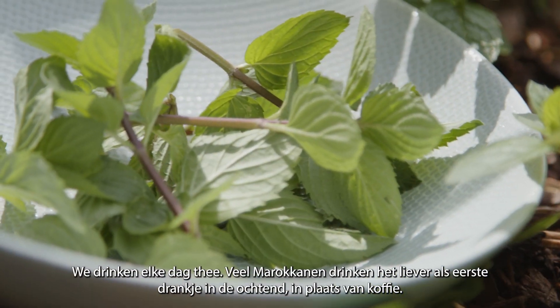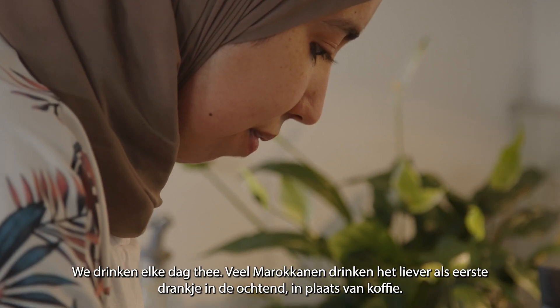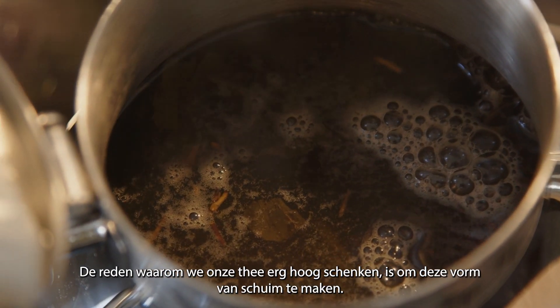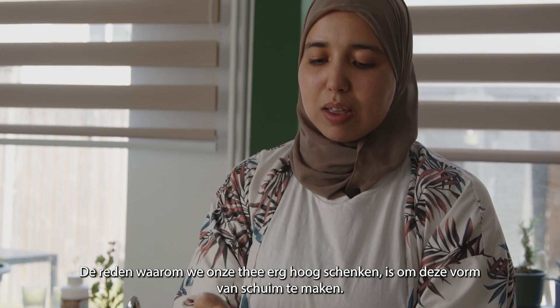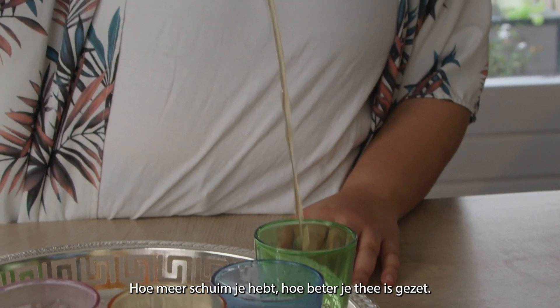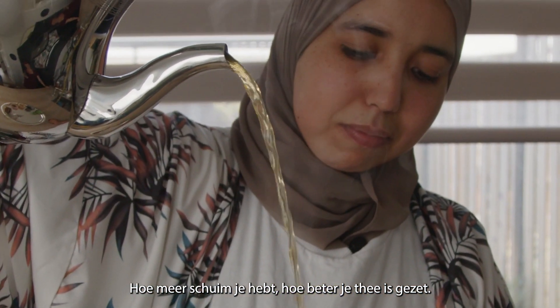We drink tea every day. A lot of Moroccans prefer to have it as their first drink in the morning instead of coffee. The reason why we pour our tea from very high is to start to make foam, and the more foam you have means that your tea was made very properly.